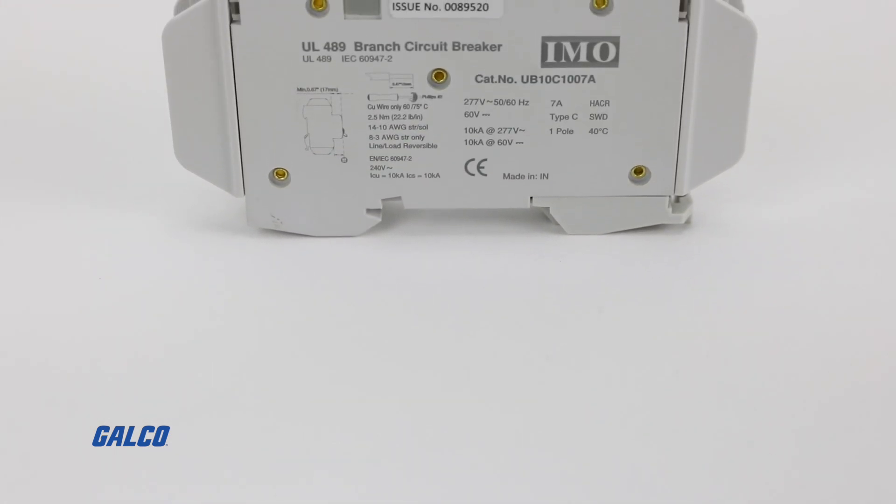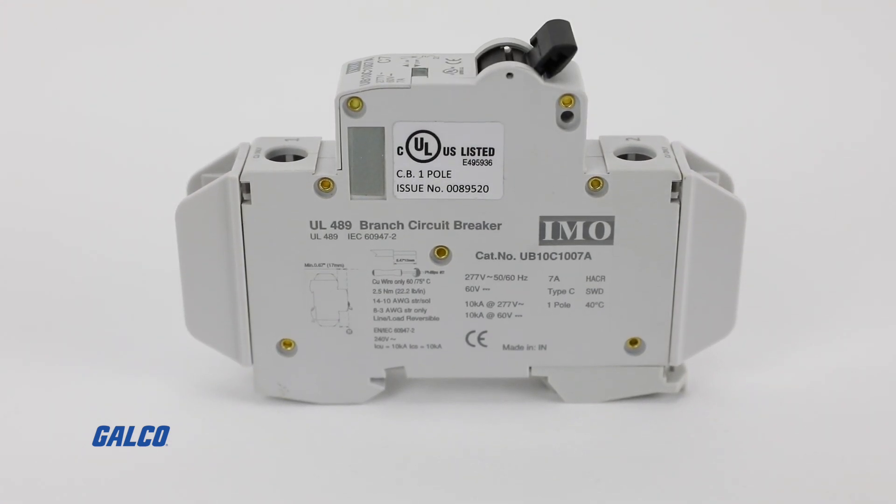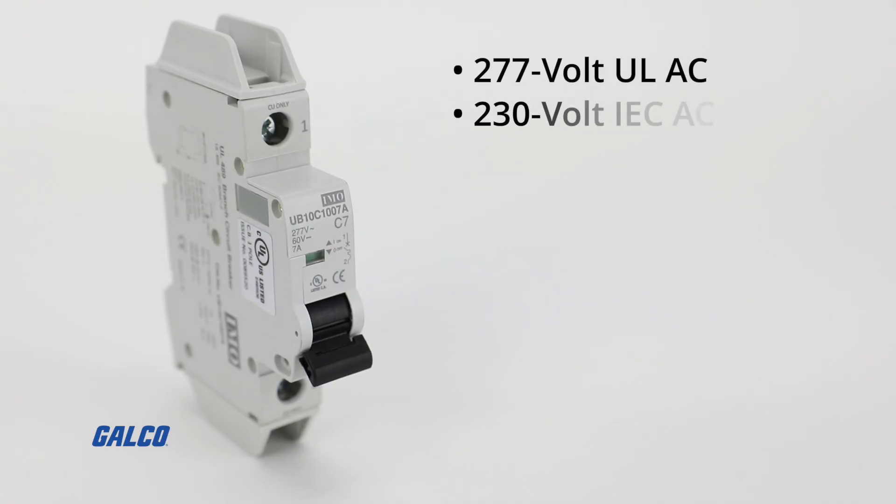The UB10 series are UL489 listed and are best suited for branch circuit device protection. They provide 277 volt UL AC, 230 volt IEC-AC, and 48 volt DC service.